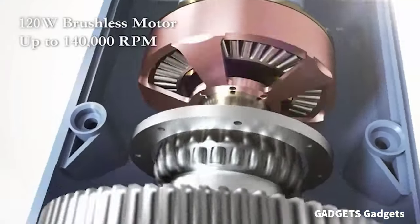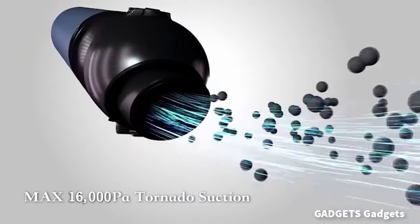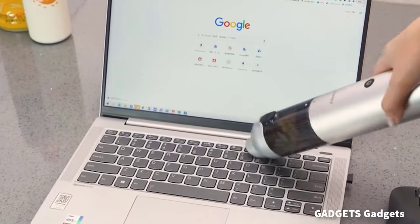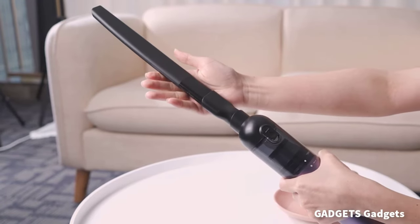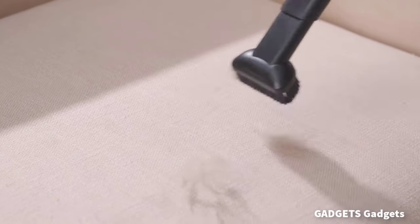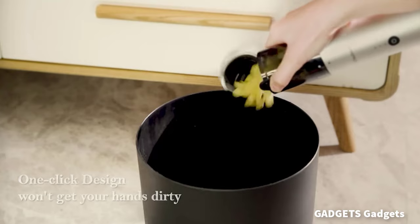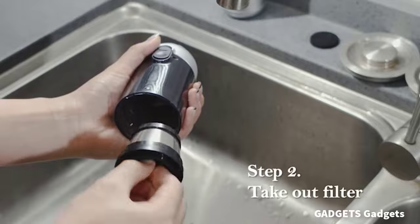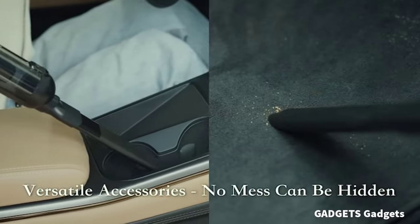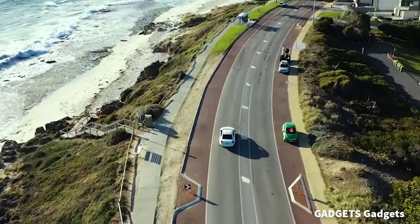The Chubor cordless handheld vacuum cleaner is equipped with a high-speed brushless motor that provides max 16kPa suction to conquer all messes around you. Two adjustable suction modes can meet almost all of your cleaning needs. Built-in four-pack long-lasting battery can provide max 30 minutes of continuous cleaning power after three to four hours full charging. The mini hand vacuum is designed with a sleek aluminum shell that provides a strong and durable body structure.